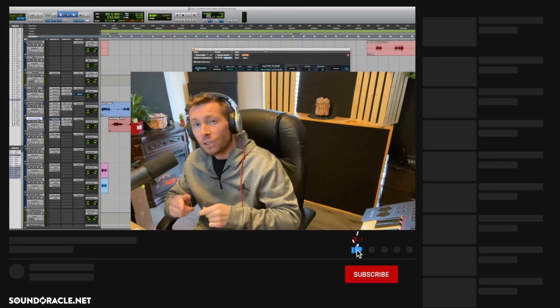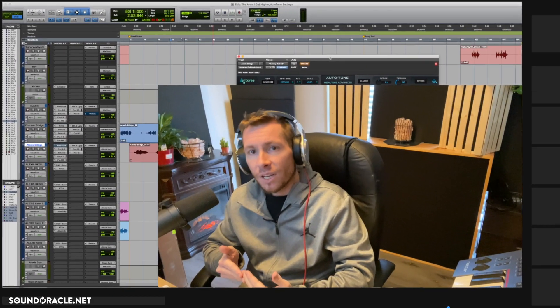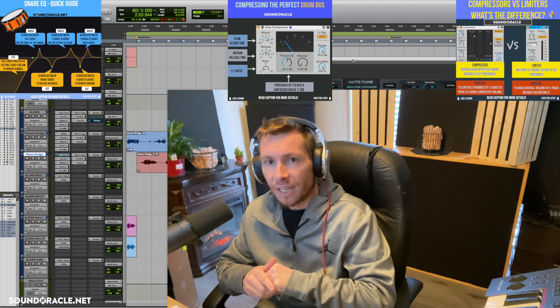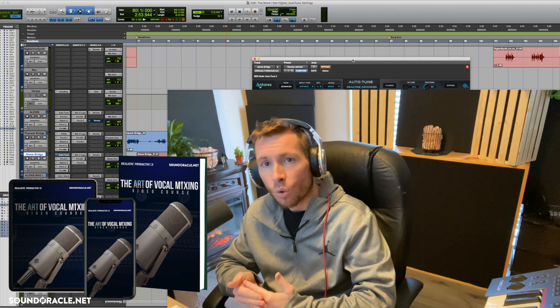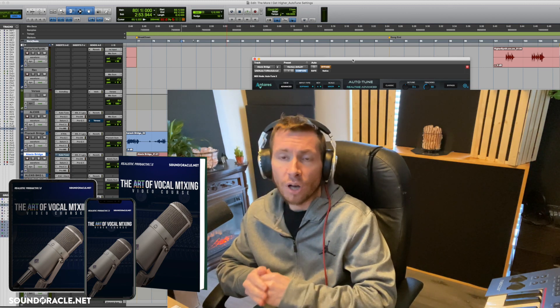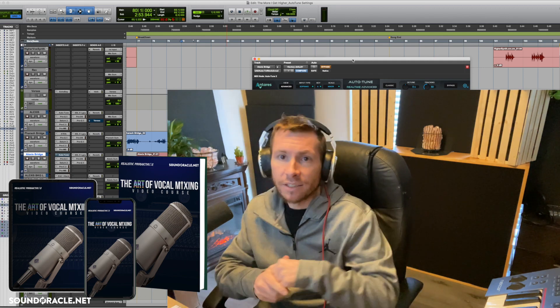Before we get into that, if you're not already, be sure to subscribe to our YouTube page so you can stay up to date with our latest tutorials and videos. Also, Oracle and I have an online mixing course called The Art of Vocal Mixing, with over 150 videos and over 14 hours of professional mixing techniques. I'll put a link in the description below.